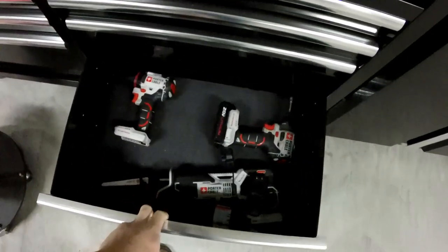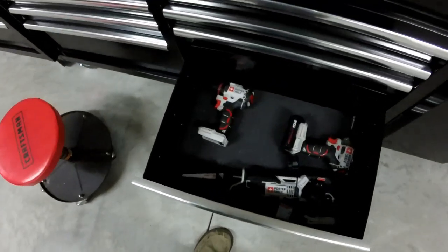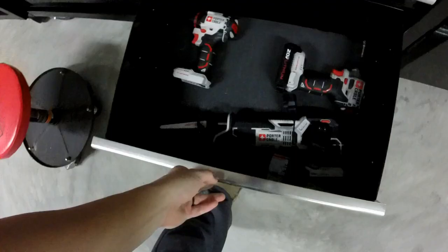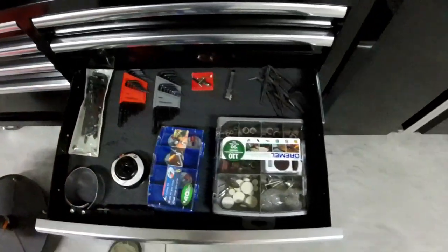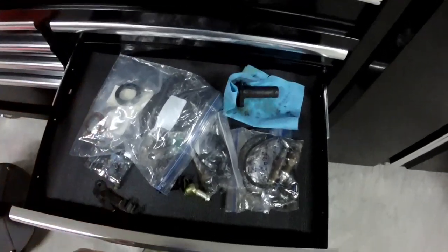I keep some of my GoPro stuff and a few random things, along with a bunch of spray paints of different sorts — lacquers, engine paint, liquid wrench, that kind of stuff. It comes in handy — if I need to spray something quick before I put it on the car, it's nice to just have it. Since I have this first drawer open, this is where I keep all the power tools. Over Christmas I decided to get a bunch of Porter Cable stuff, and my lovely wife bought me some too.